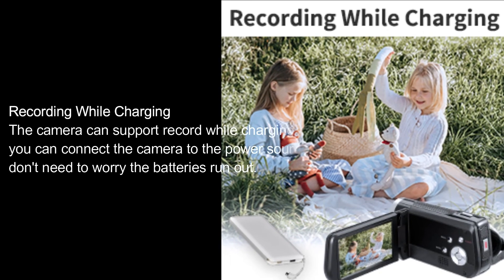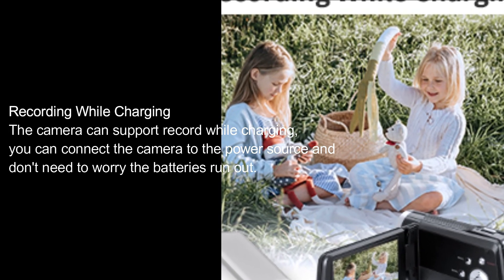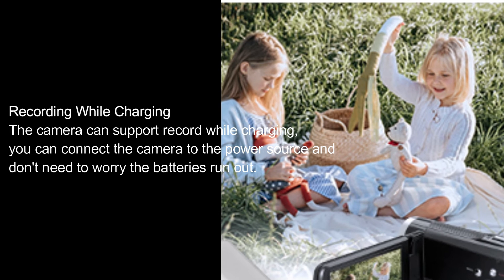Recording while charging. The camera can support recording while charging. You can connect the camera to the power source and don't need to worry about the batteries running out.